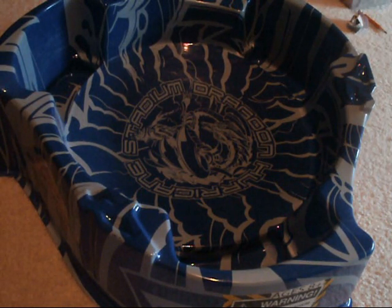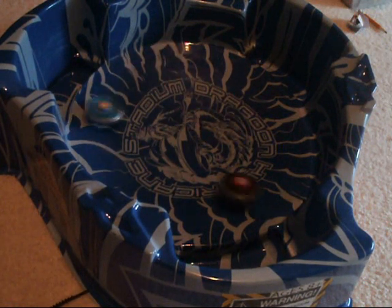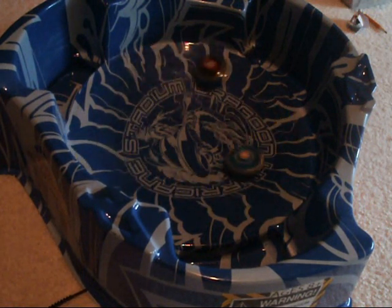Hopefully this time no one gets stuck in the little ditches down there. Ooh — Storm Pegasus wins just by a hair.